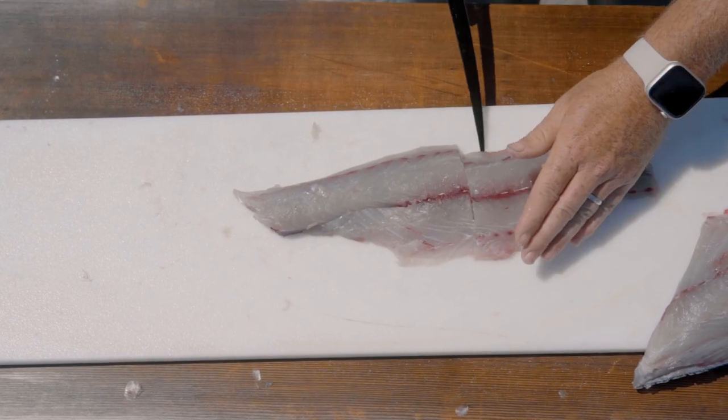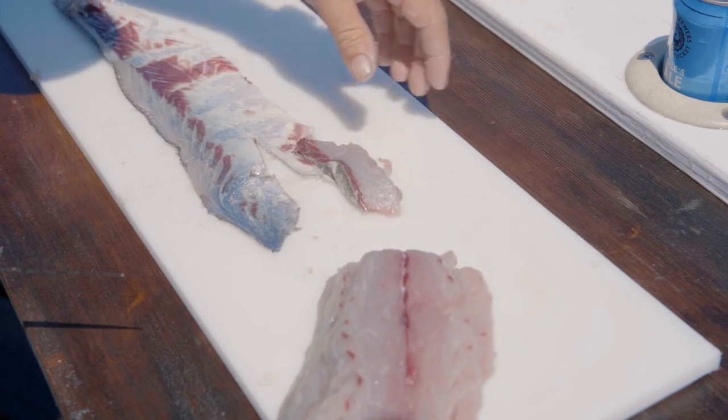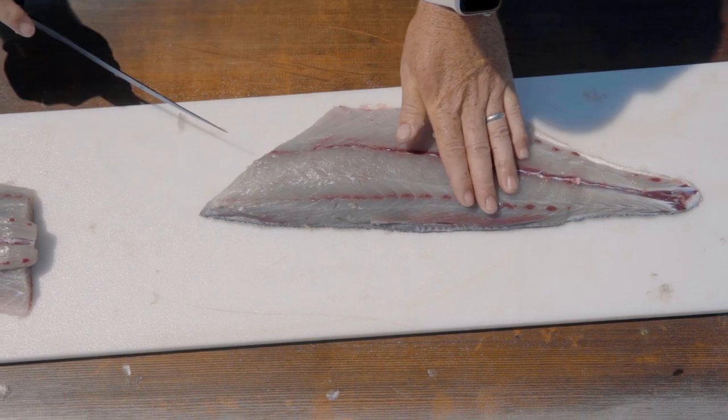Another step I like to do before bagging them is to cut them into portion-sized pieces — that way they stay nice and flat in the bag and it's just better presentation. I'm going to stack these like that.